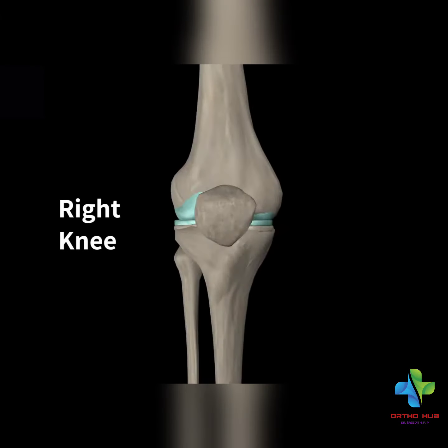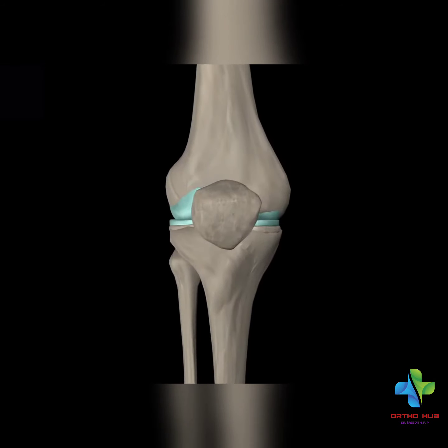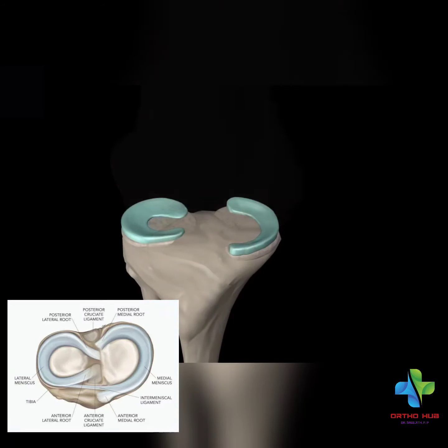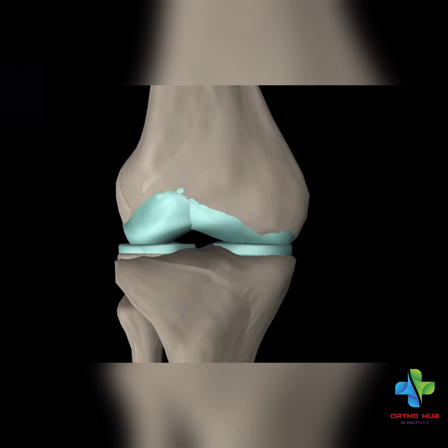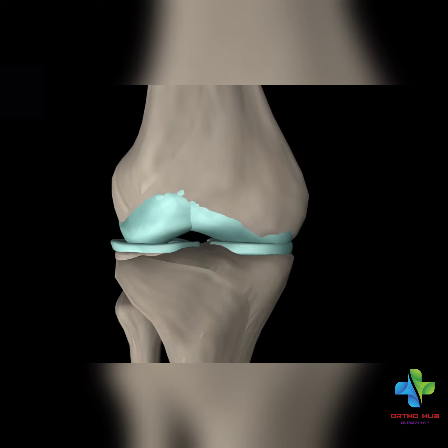This is the meniscus. It is the medial angle and the lateral angle. If you have a shock absorber, you will notice that the shock will be absorbed.